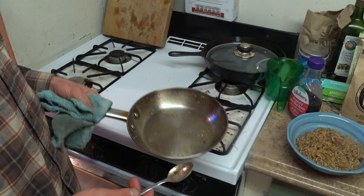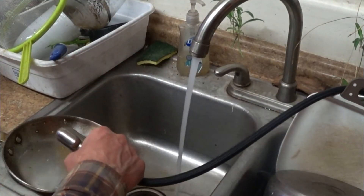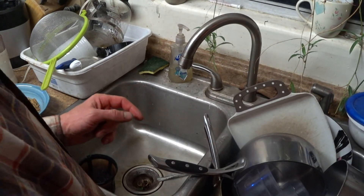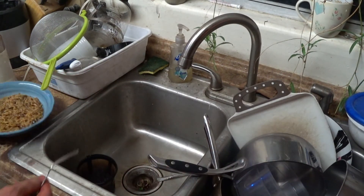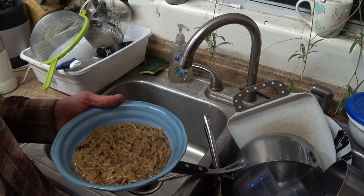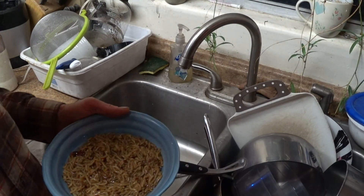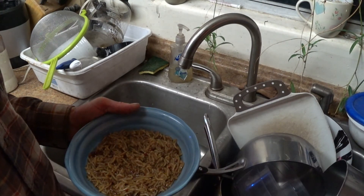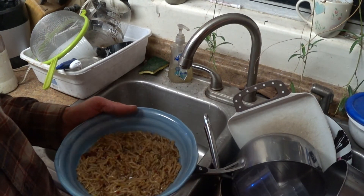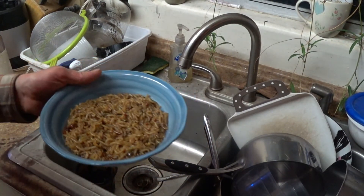For easy cleanup just rinse it all off. So that's how you do stovetop pasta cooking — you don't have to microwave your pasta, and you shouldn't. Just add a little bit of water, heat it up in a saucepan, and it'll taste way better. It won't have that funky rubbery texture that microwave ovens give food.